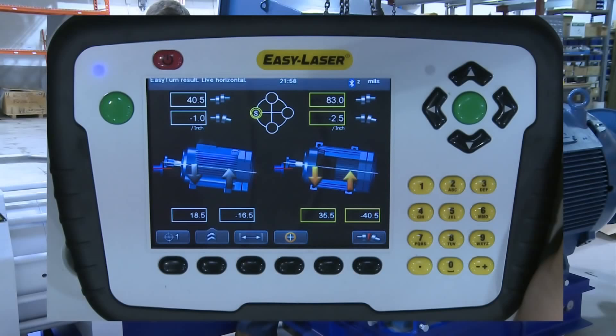On the left side of the screen we have the vertical plane. We know this because there are only 2 feet of the machine showing, meaning that we will be shimming the machine up and down. The offset at the very top is 40.5 mils or thou and the angle below is 1 thou. Looking at the corrections at the bottom of the screen, the machine has to go down 18.5 thou at the front feet and the back feet have to be lifted by 16.5 thou. With these results we can say that there is a lot of misalignment because the machine is skewed in both planes.